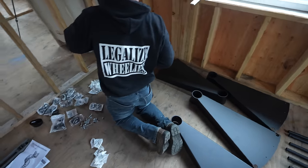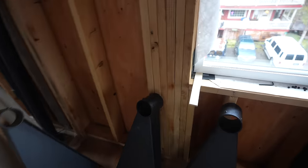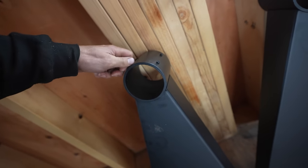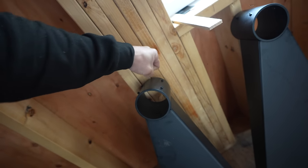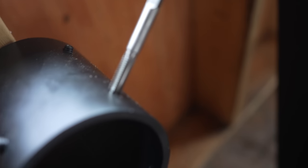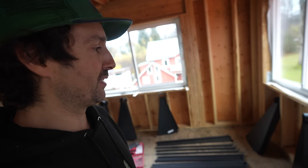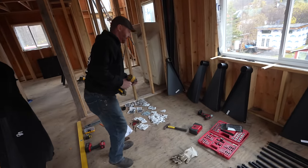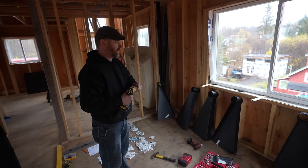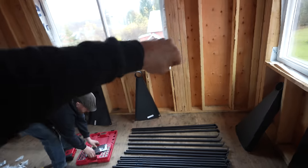We ran into a major problem trying to install the set screws. The issue is paint — everything's been painted — so when you try to thread them in, they just stop. We were putting our body weight into it and couldn't get them to go in at all. We're going to tap down through and clean up these threads. Max has a tap kit and we're going to re-thread everything. This matters because if the set screws aren't fully tight on the column, you could fall.